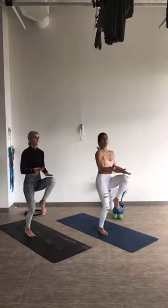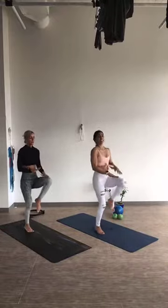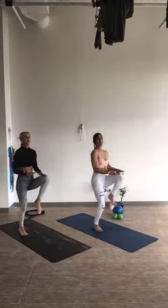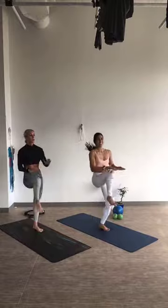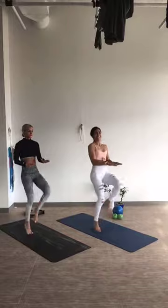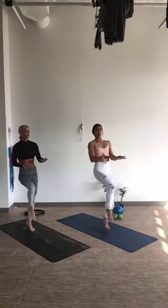You can stay low if you can't kick really high, but try to stay nice and lifted in your upper body. 15 more seconds. 10, 9, 8, 7, 6, 5, 4, 3, 2, 1.